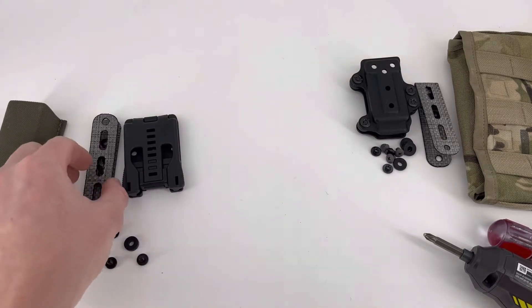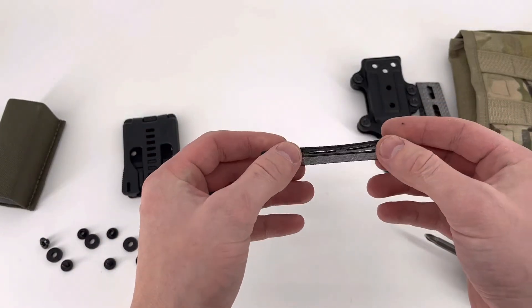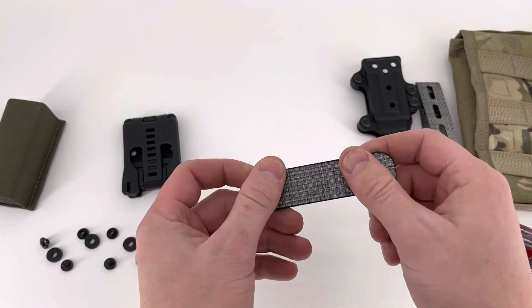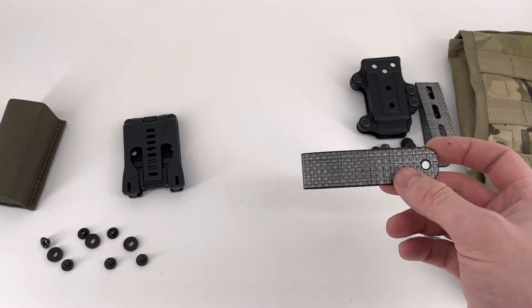The material of the Adapt One, along with any of our adapter line series, is Tigris. This is an eight-layer Tigris, in case you're specifically wanting to know the thickness.